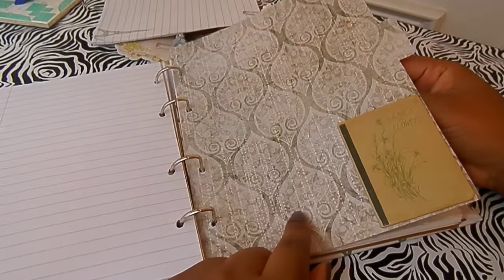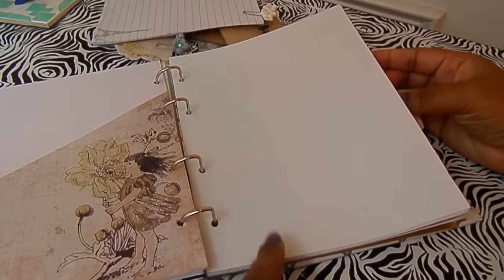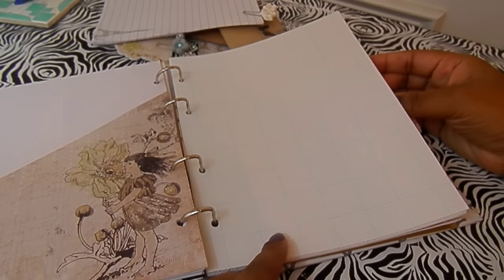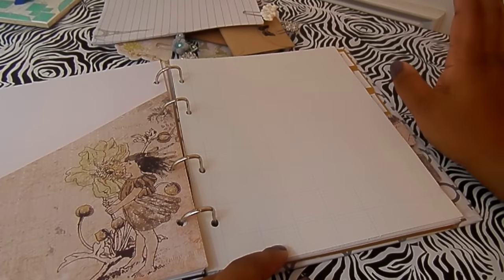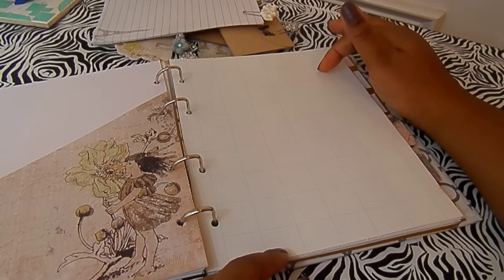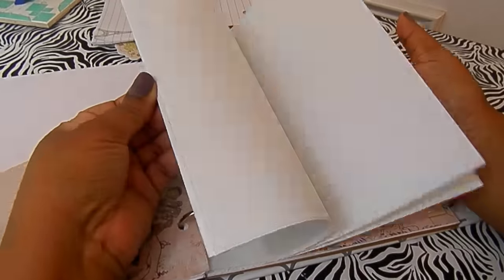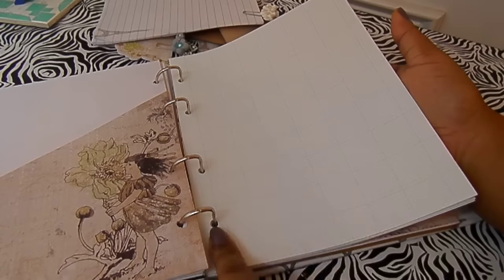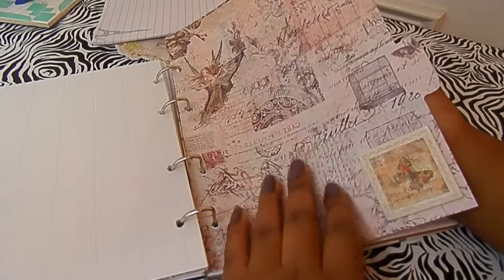In the next section, which also has a pocket, I'll be doing planning for my projects — design team projects, YouTube projects, blog posts, and stuff like that. I'll do my sketching and mapping out what products I'm going to use, find links to things, or remember the names of papers. I can do all of that on these grid lines, front and back. I cut this down as well and punched holes — this whole thing is DIY. I really love this piece of paper, it's so pretty.